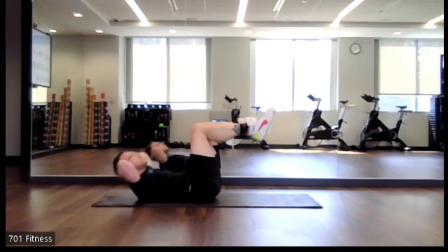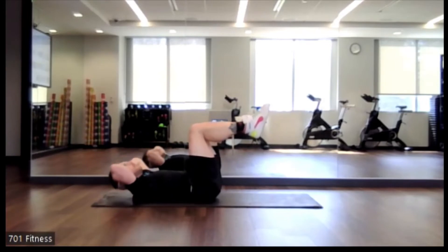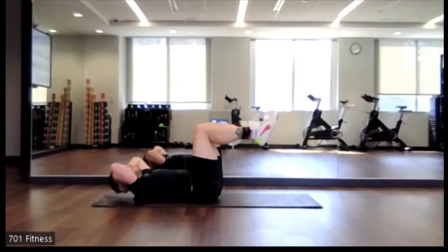Feeling this now in the upper part of our core or the upper abdomen. Making sure we're not pulling on our neck or our head.